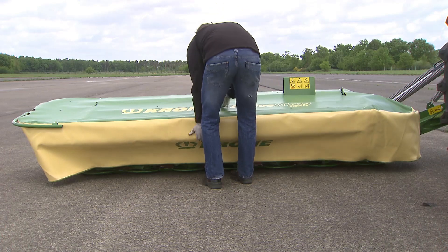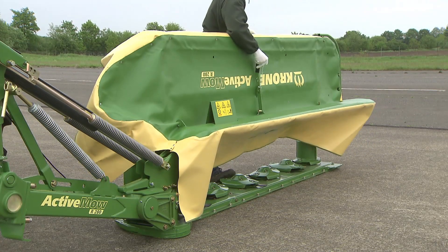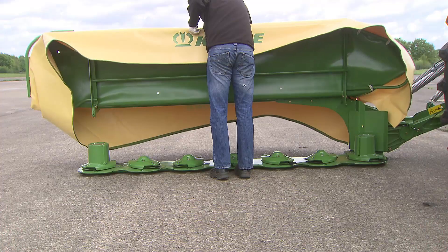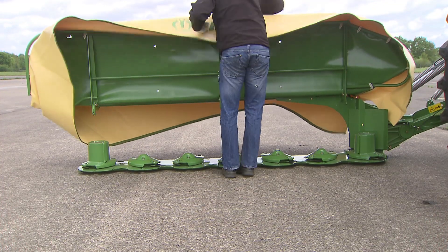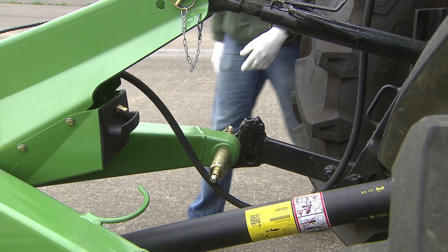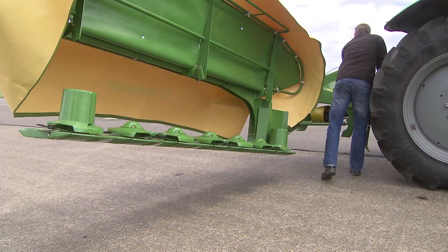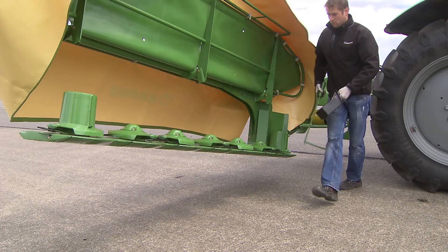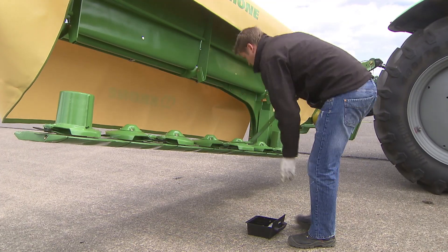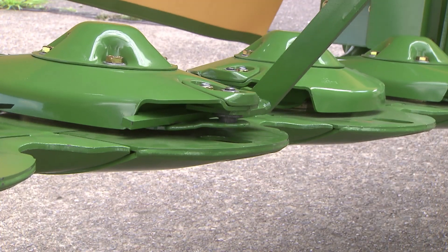The front end of the Active MOA guard folds up, giving easy access to the cutter bar for convenient cleaning and blade replacement. A storage box holds spare blades so these are readily at hand. Changing knives is very easy on the Active MOA models, which feature quick-fitting blades as standard.